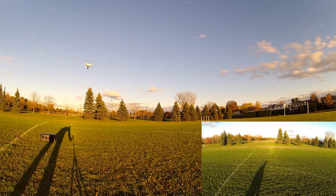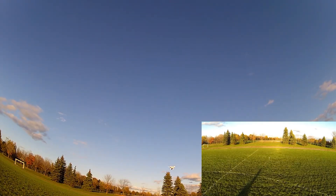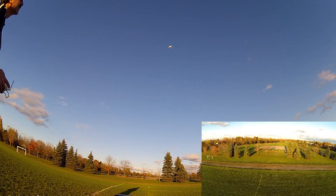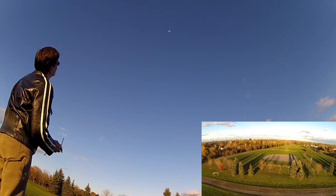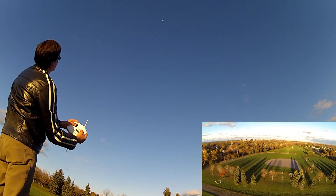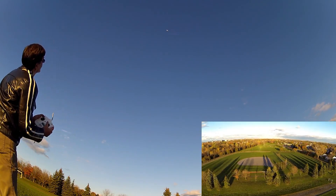I want to try the ceiling as well. The altitude ceiling is set to 30 meters — we're going to go up. Just sending it out forward a bit further, then going straight up. It's still climbing, still climbing — and there, throttle back. I've got full up stick and it won't go any higher. While it's stuck up there, I can go left and right and forward and back, but it just won't climb any higher. Bringing it back down — the altitude ceiling works fine.